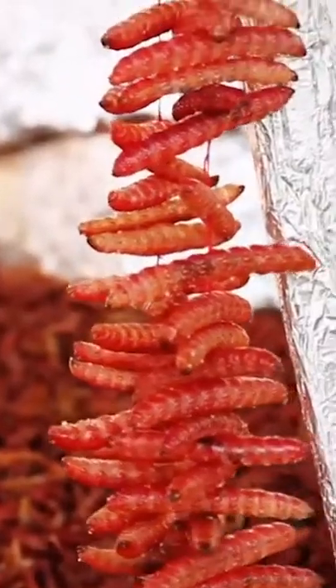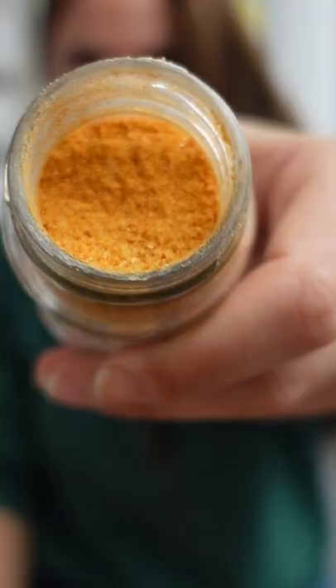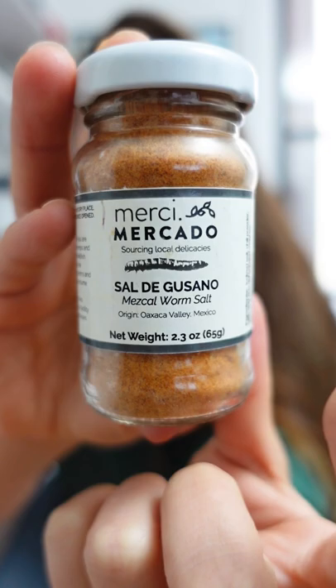Would you ever try salt made out of these worms? This is sal de gusano, worm salt in English. And while it is called worm salt, technically it's not actually made out of worms, but rather with larva.